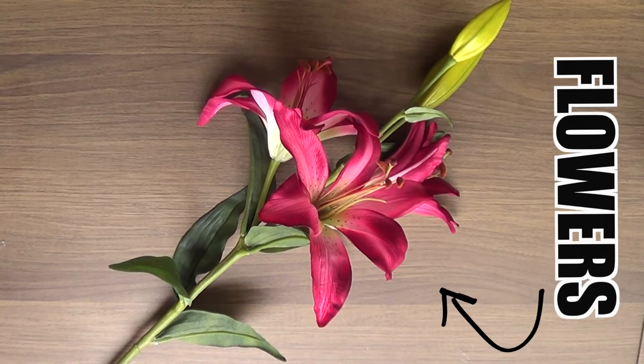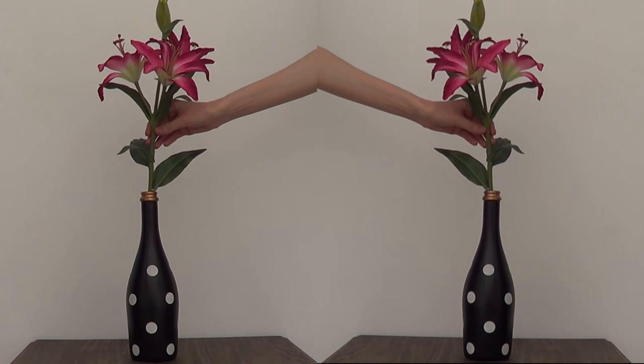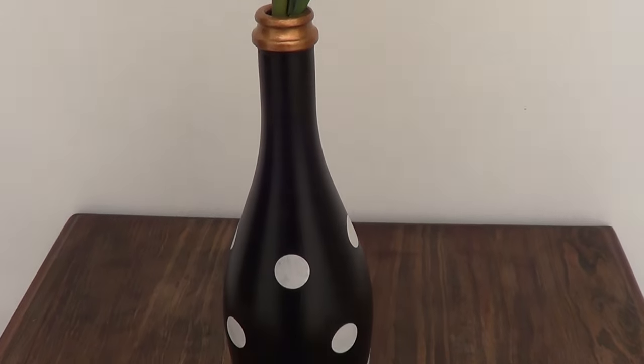I'm going to be using fake flowers because I tend to work best with them. You can also pour some water inside and work with fresh flowers — it's pretty much up to you and your personal taste. To me it's fine to work with fake flowers; I just find them easier to handle.